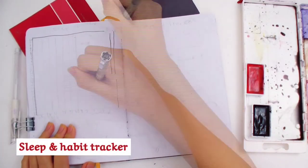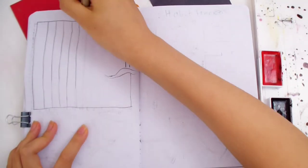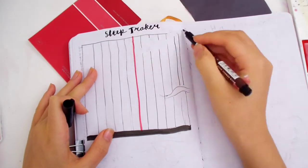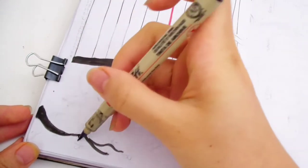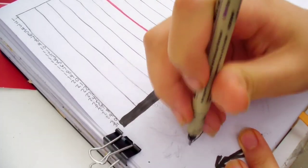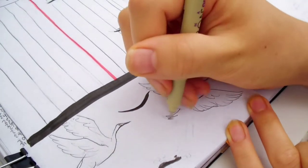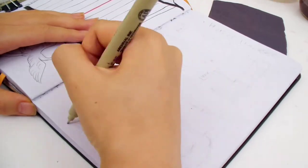Next is the sleep tracker. This is where I'll track how long I slept and what hours I slept or woke up. I'm drawing a bar graph — this is going to be two separate graphs, so I drew a line in the middle to separate them. I'll show you how to use this sleep tracker later. I'm still trying to find the best setup for a sleep tracker. Right now I'm drawing cranes flying around the bottom — it kind of connects the two pages together.